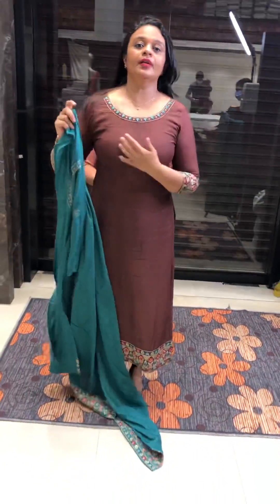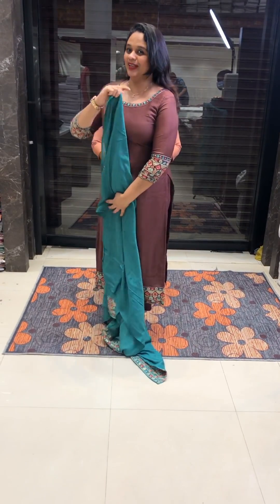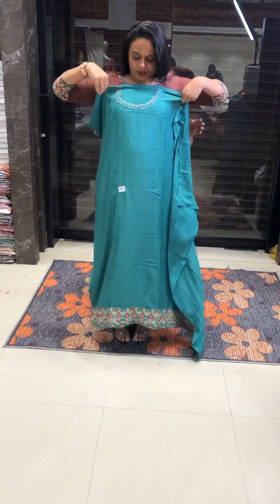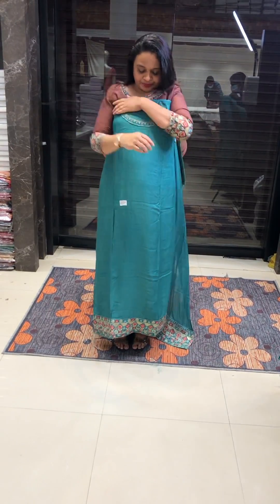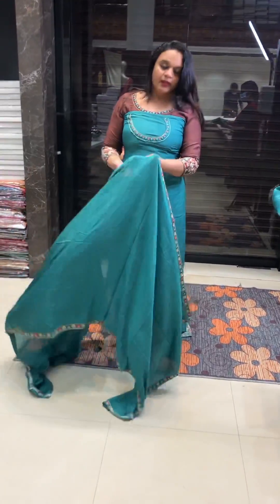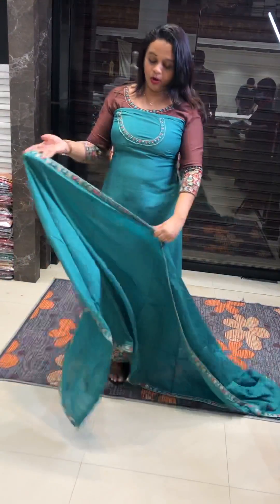If you have any concerns from Muslim customers, you can use a cover on the neck — you can try it, it is available. Beautiful dusty green tone with the same color. This is muslin. You can use a small shoulder option on the neck.